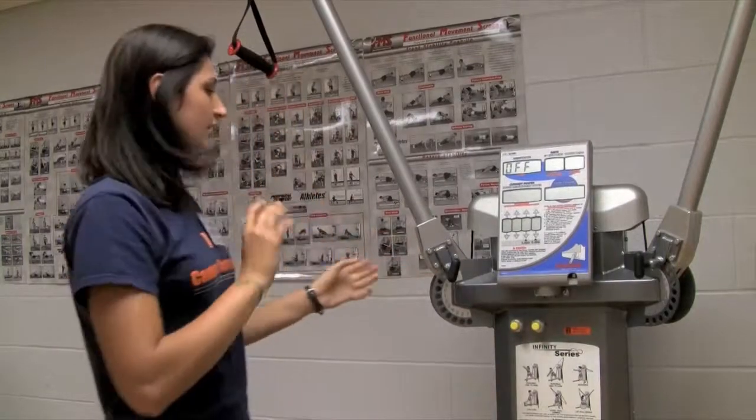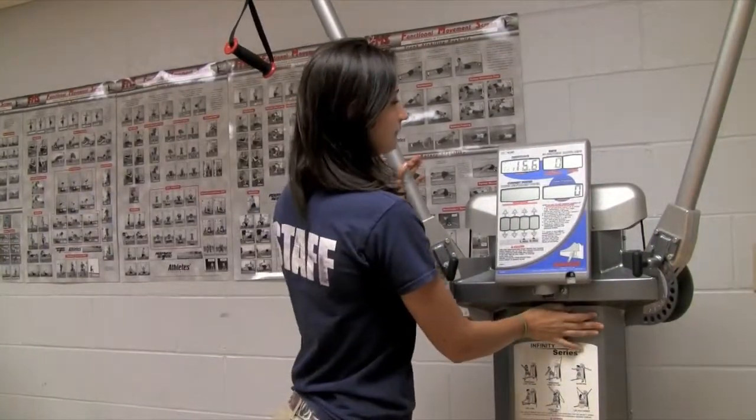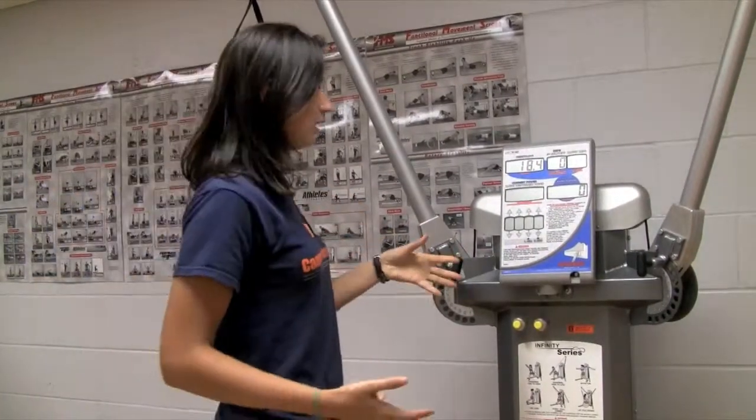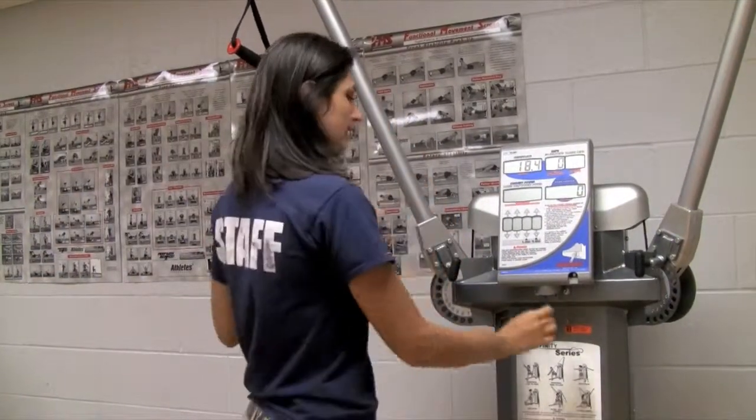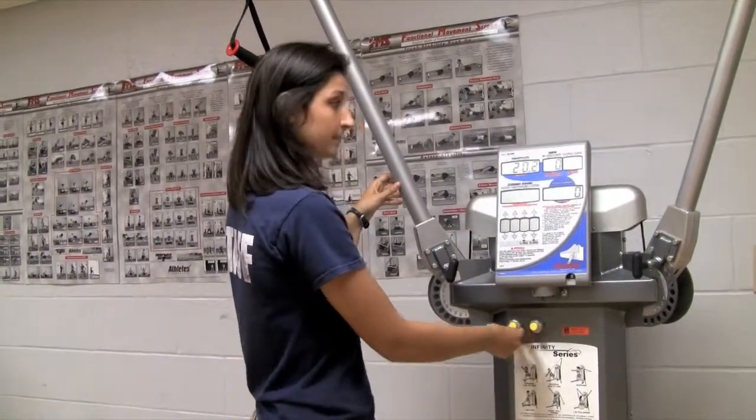It's air pressurized, which is really nice because you can adjust weight without actually having to put plates on and take them off. You adjust weight by using these yellow buttons right here, which adds pressure, and then this one takes away.